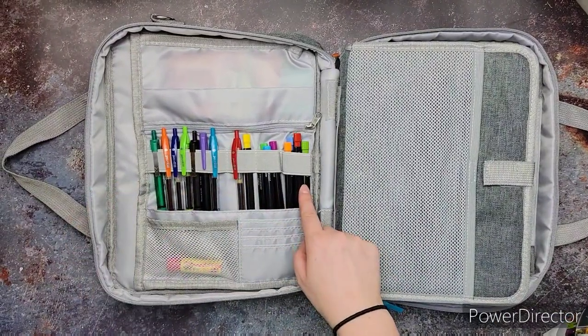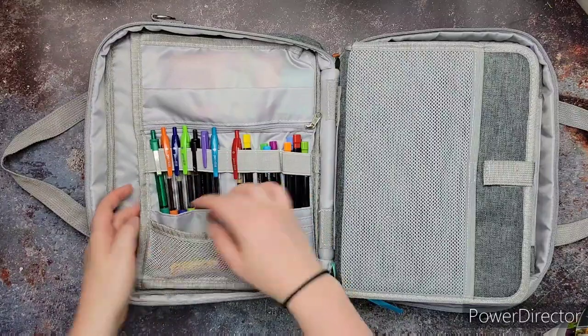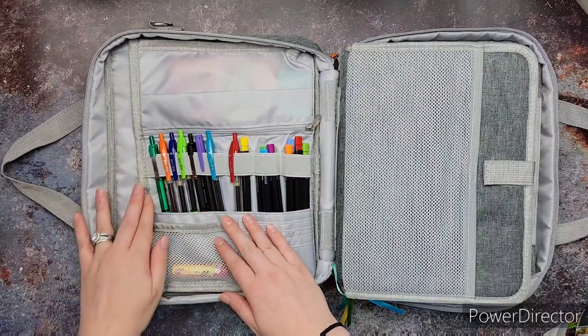First thing is this little net part. I just stick some chapstick in there because I always need chapstick, or my kids need chapstick while I'm at church.